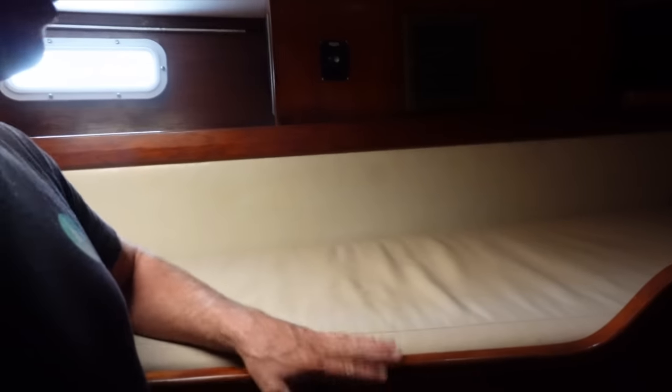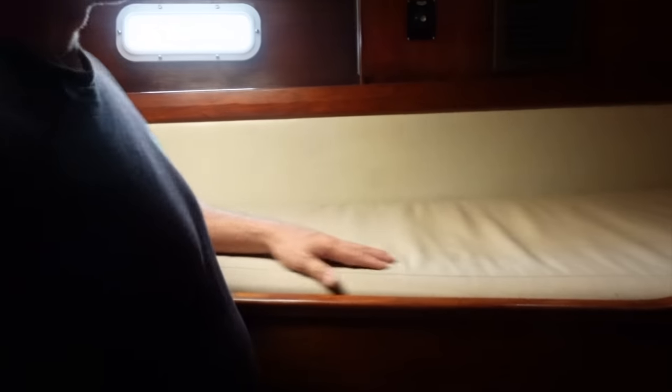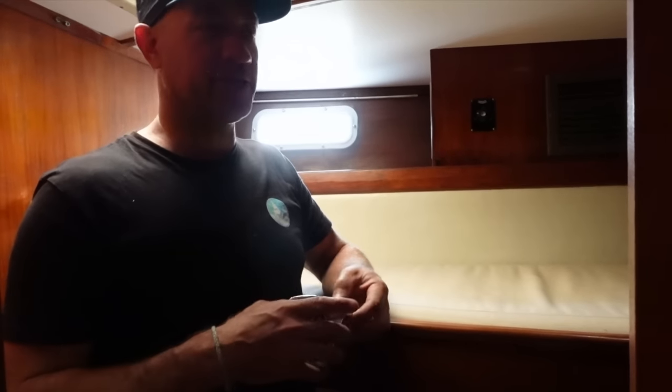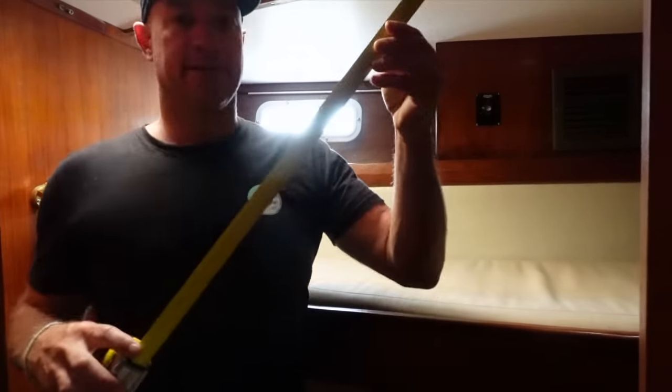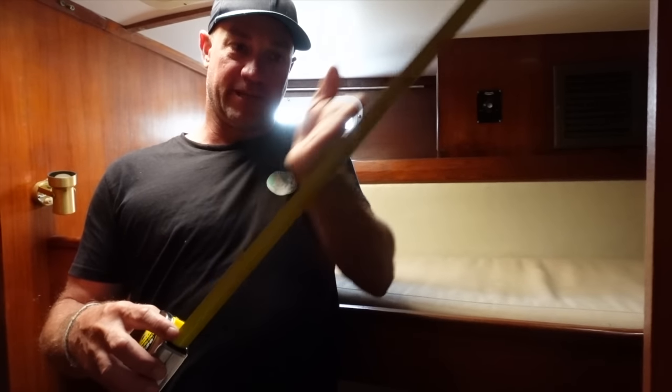We're extending this bed today. We're going to be doing the framework and then measuring up for a customized mattress. This area is going to be quite simple — apart from the woodwork we're just going to move this timber out. It's a flat surface here and two flat ends, which means the mattress will be square. We'll also be doing the v-berth, and that's going to be slightly different because the walls are actually following the shape of the hull, so the mattress will have to be cut out to the hull.